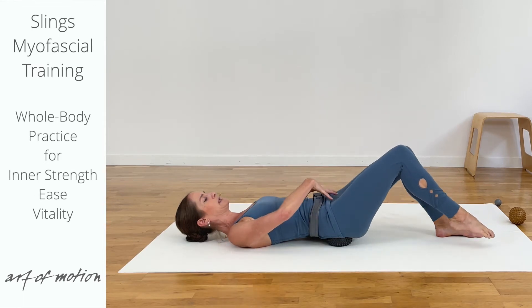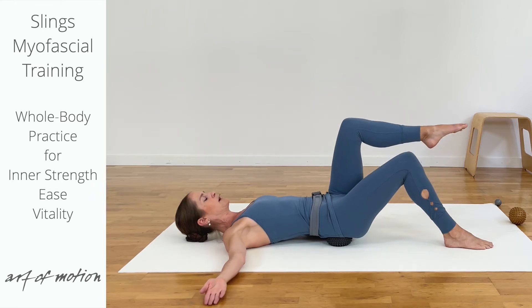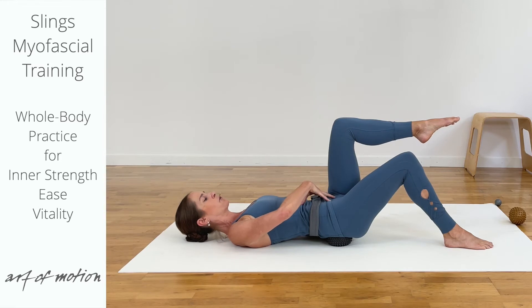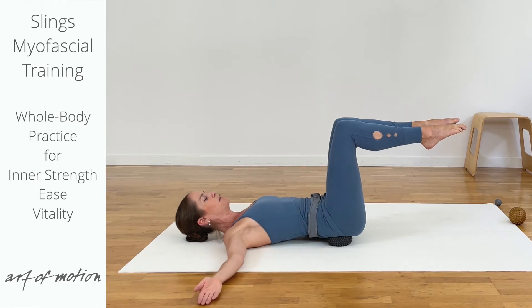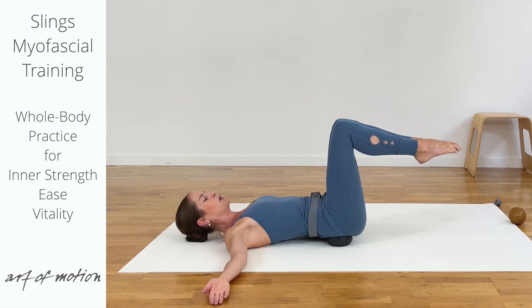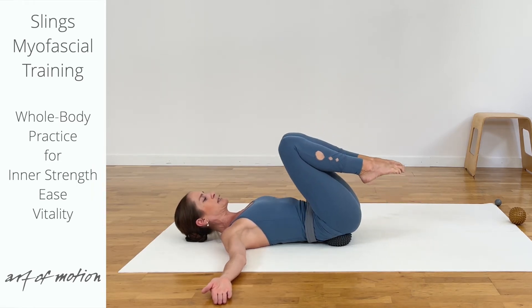So you're in a dynamically stabilized position. Let's go one more time. Float the leg up to tabletop and now pause. Now you engage more — go to an 8, maybe it's a 9. You float the second leg to tabletop, connect the legs, lower the feet, let the lower legs dangle and then you draw the knees towards the chest.